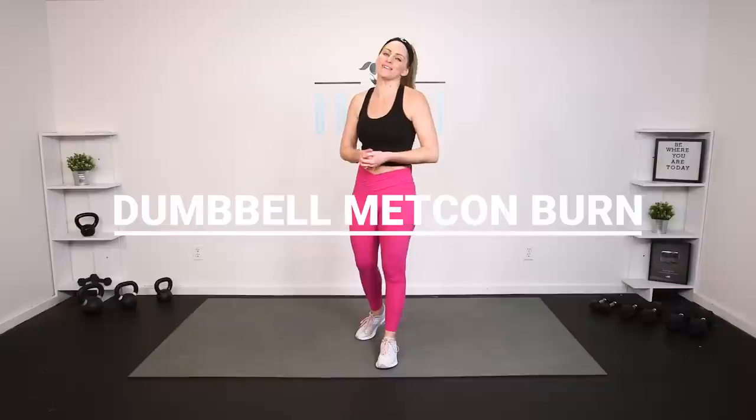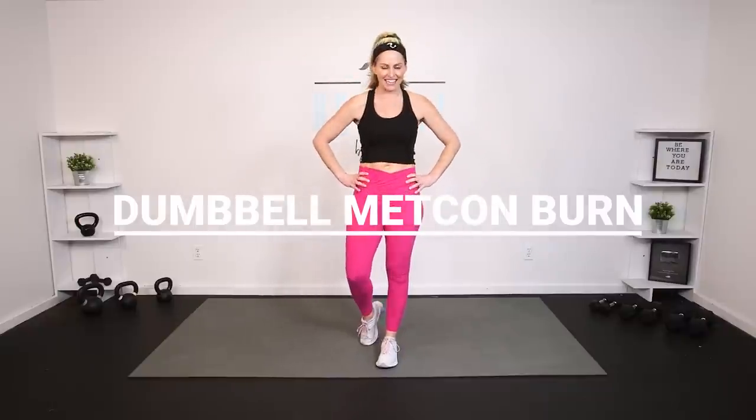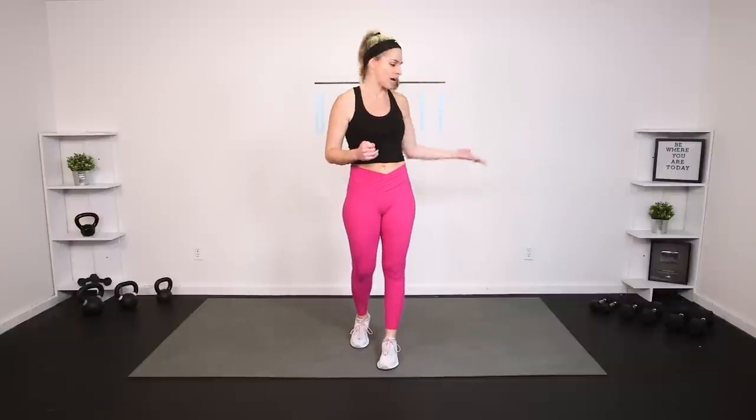Hey everybody, I'm Amy from Finding Fit by Amy and this is your Dumbbell Metcon Burn Workout. This is day six of your Metcon Challenge. This is also a great standalone workout that you can do at any time. I'm going to give you lots of different options to work to your level. We'll be working with our dumbbells today. If you have a couple of options of weights, keep them close by. We're going to get our heart pumping and our muscles burning. Are you ready? Let's do it.